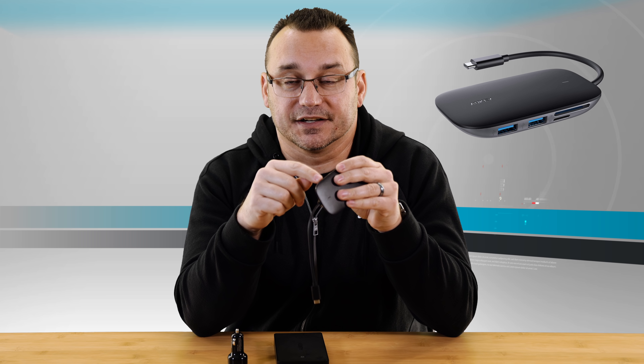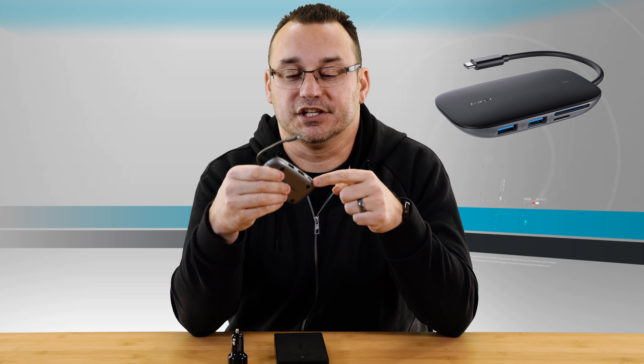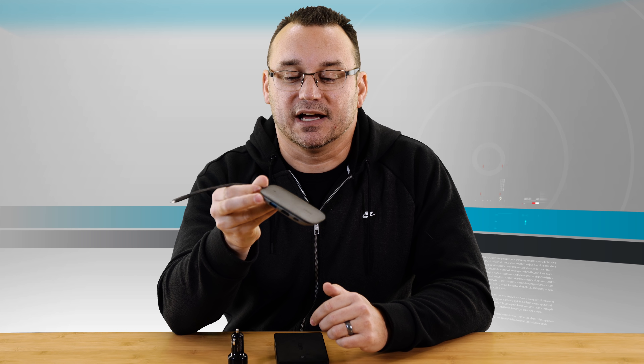The only thing I wish this had was a second USB-C port, because if you want to do pass-through charging, you're going to utilize that USB-C port and not have any other USB-C ports available. But it has one, two, three USB type-3 ports on the side — I can plug in additional things like hard drives or other accessories and plug this right into the side of my laptop. I can plug this into an iPad, use the card reader, and also plug accessories like a microphone into the iPad when I'm podcasting directly from my iPad. It's definitely super useful and I absolutely love it.